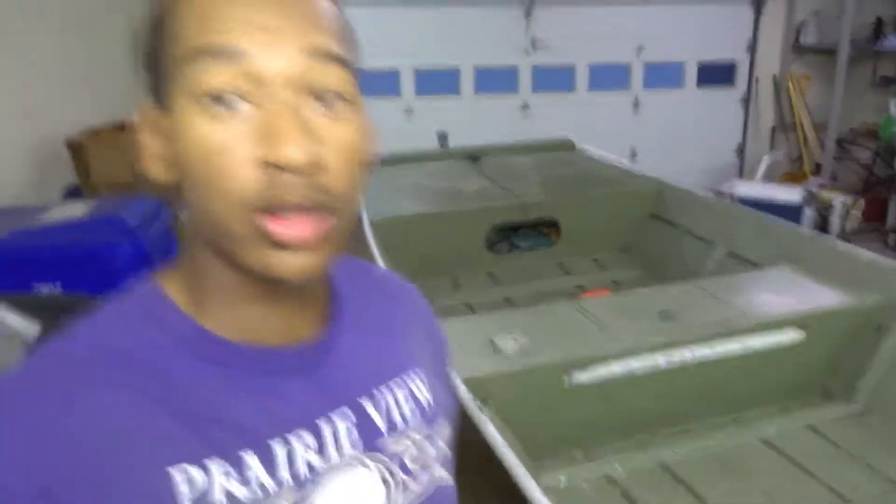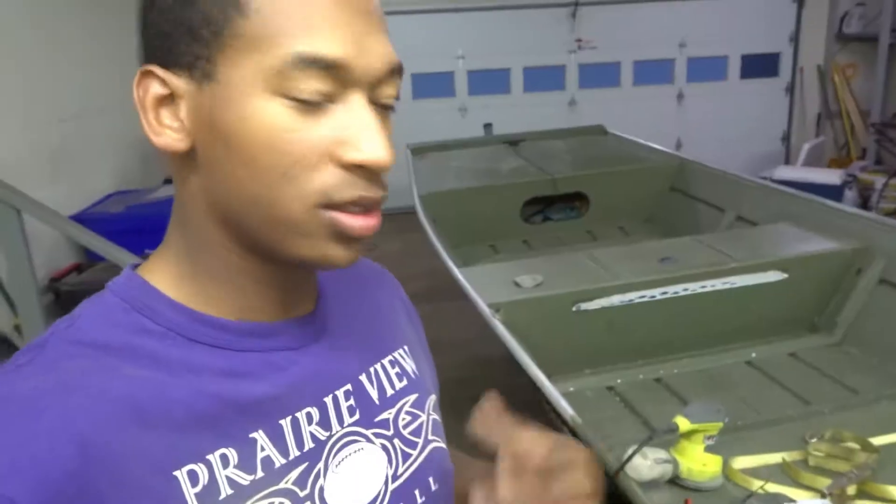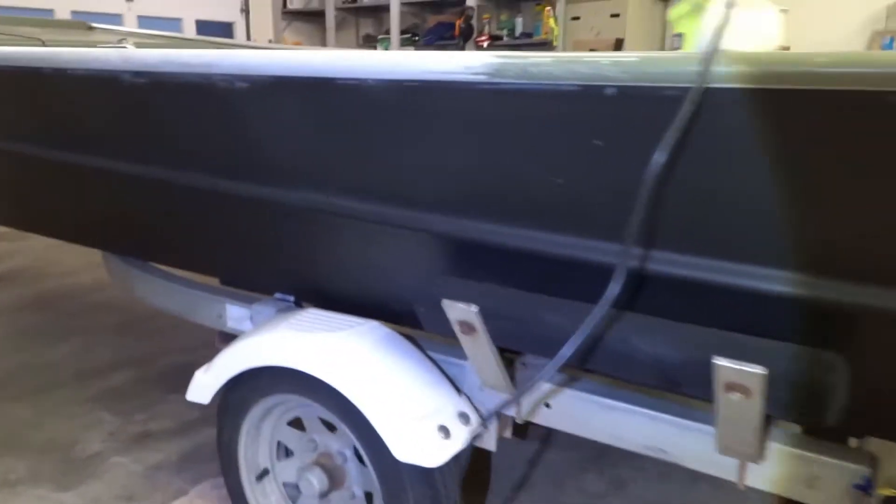What's up guys? Here working on my Jon boat. Just a quick video to show you guys what I'm up to. So as you can see, my paint job is done. My paint job came out great.